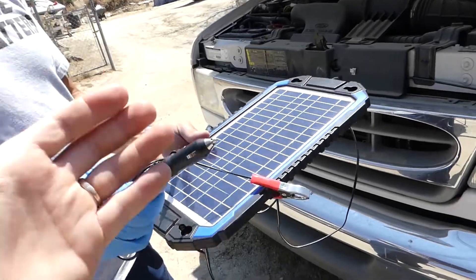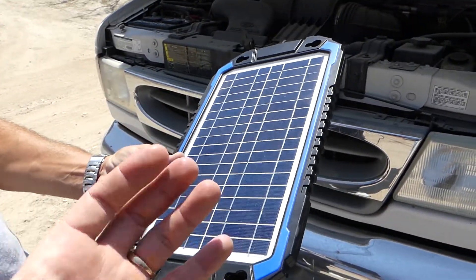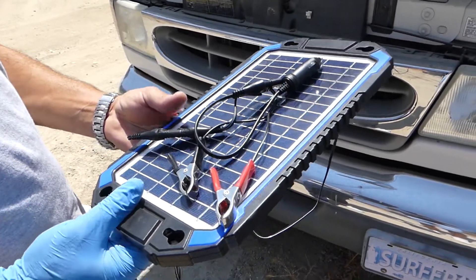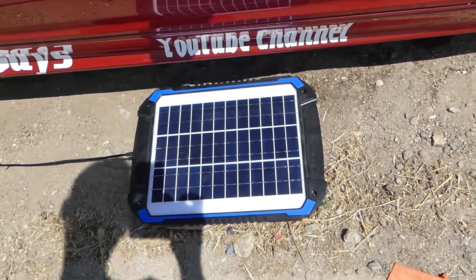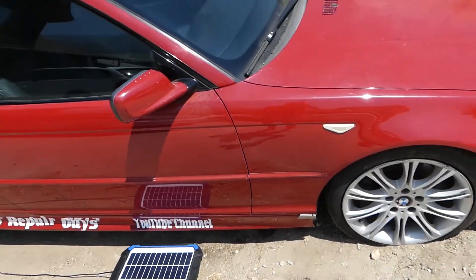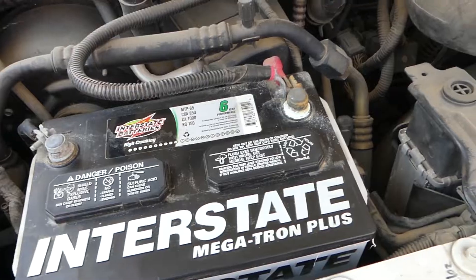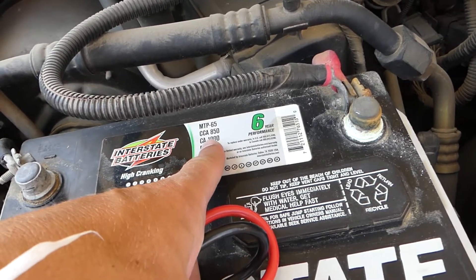We found the best way to do it: a solar battery charger. They have two different sizes — we got the small one, a 6-watt, and they also have a 12-watt. This is the 12-watt and it's currently charging that BMW right here, but we found the 6-watt works pretty good as well.